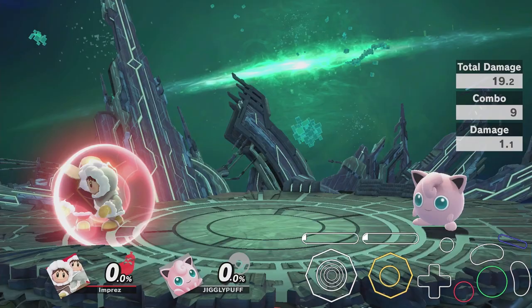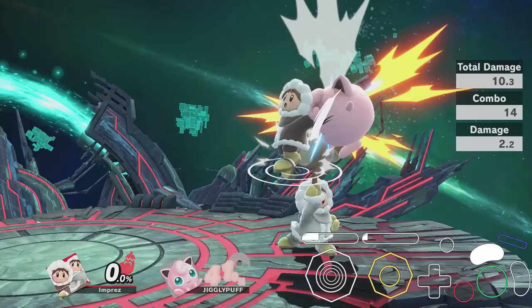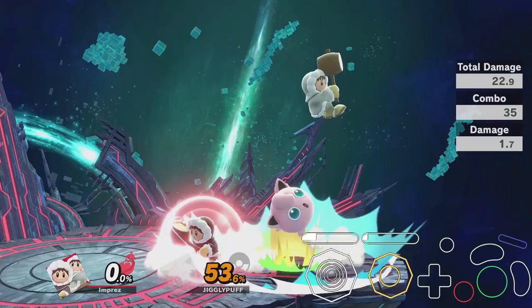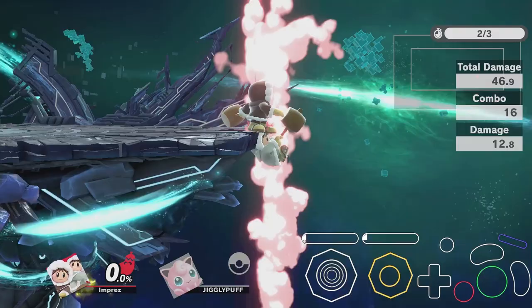Now you're probably thinking: okay, I've mastered this — can I do an infinite? This footstool up-tilt loop is only true on Jigglypuff because she's so floaty she won't touch the ground before you can do another up-tilt. The only other reasonable infinite that Ice Climbers can do is on Yoshi, which is the same thing — you just add an ice block after the footstool. These are really the only ones that are feasible in a real match without breaking your hands.